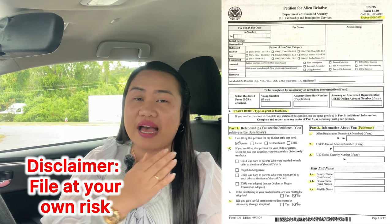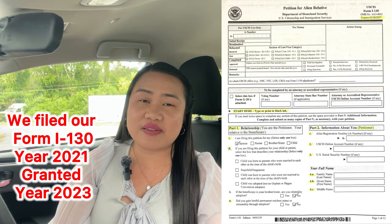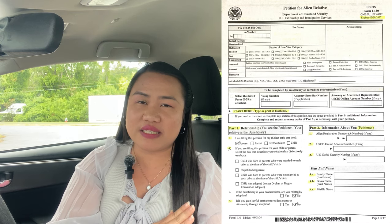I'm not an immigration lawyer — I just did the do-it-yourself process, and this is how we did it. It was in year 2021; it's 2024 now, and they have made a few changes to the form, but it's almost the same. Just make sure all the details are filled in. If something is not applicable to you, put N/A.